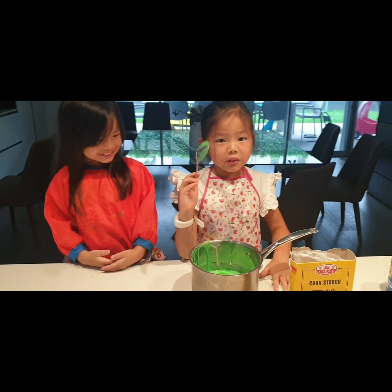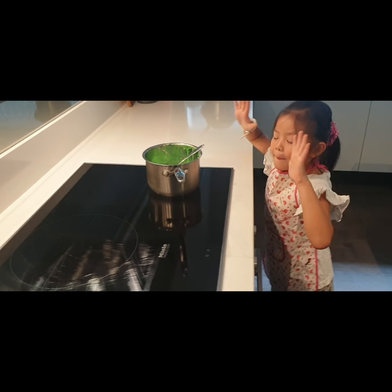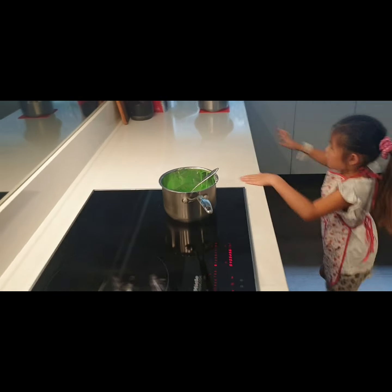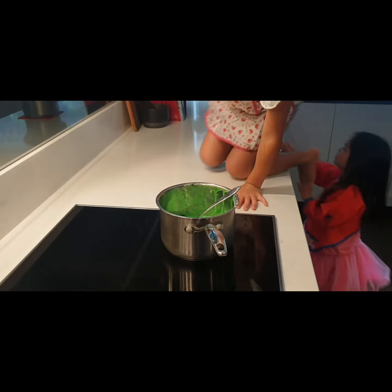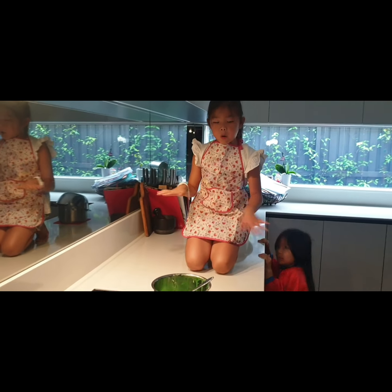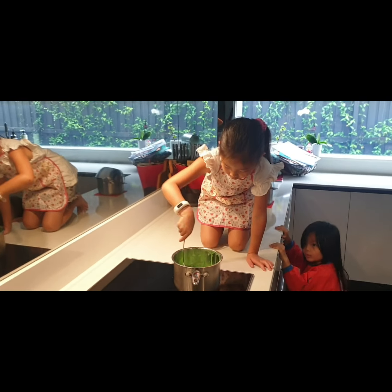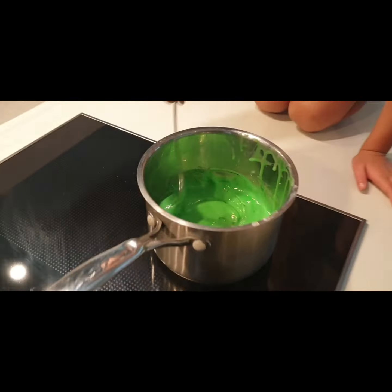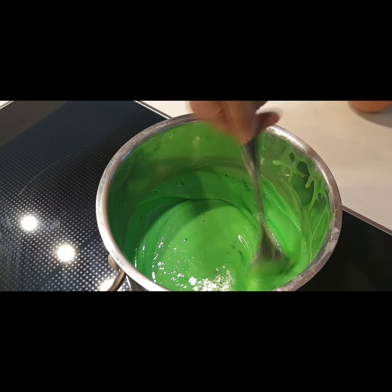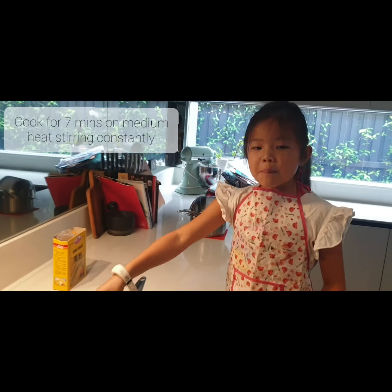Now we're gonna put this in the sink. We're turning the stove on to six and then we're gonna turn the heat up. You need to wait seven minutes, so we have to stir it first while it heats up. You can see there are like bubbles — that's good. We have a very dark green edible slime here.